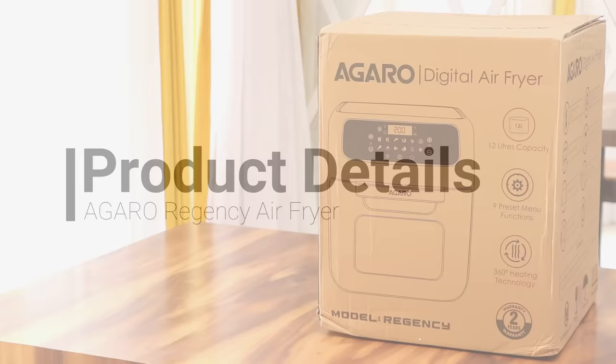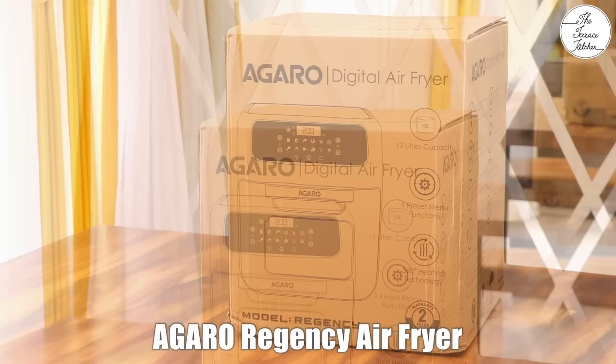Hi everyone, I'm Priyanka and you're welcome to The Terrace Kitchen. In today's video, we'll see the Agaro Regency Air Fryer which is more than just an air fryer. First, we'll see the product details followed by a demonstration. It comes at a great price for the features you get. So let's get started.